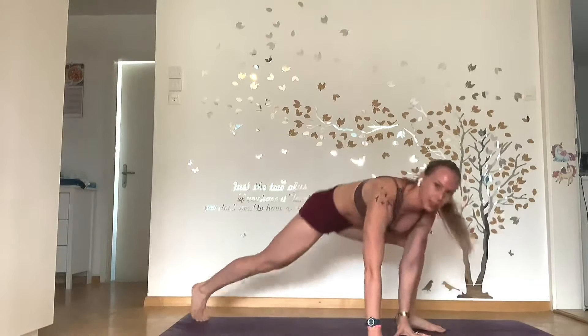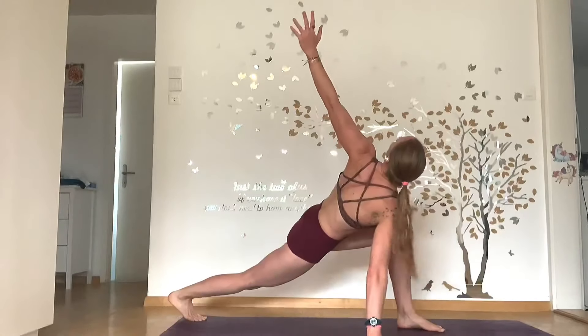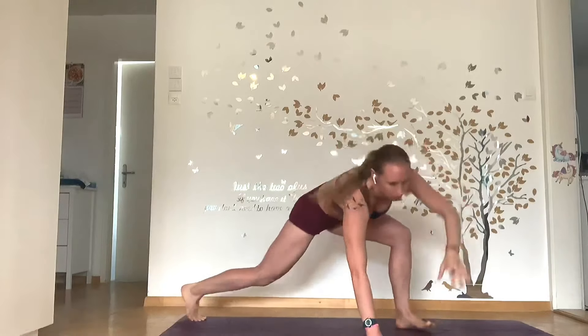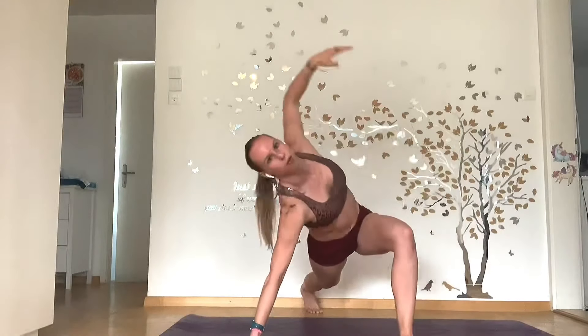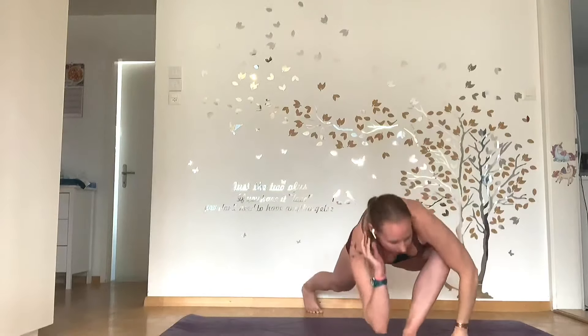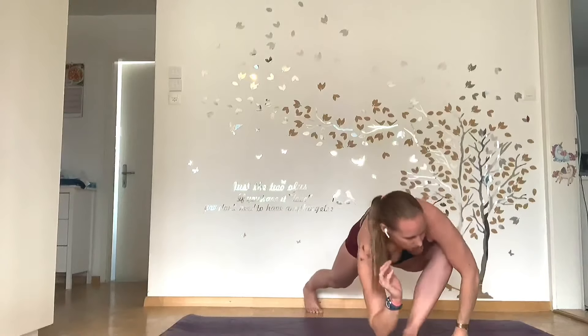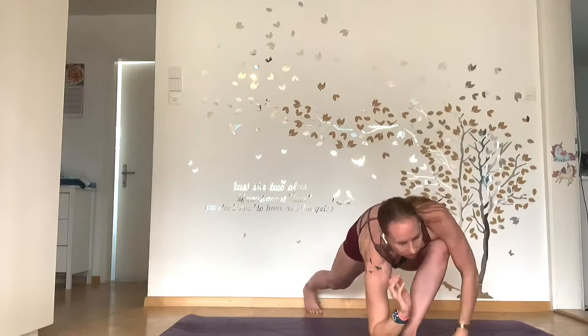Last movement that you're going to enjoy. Bringing our leg down, we're going to bring our elbow into the inside of our foot and open up. And bringing it down, and open up — two. Bringing it down, getting into the hips — three. Bringing it down — four. Bringing it down, really open it up if you can — five. Now we're going to change that, bringing the other elbow in — one, two, three, nearly there, four, five.